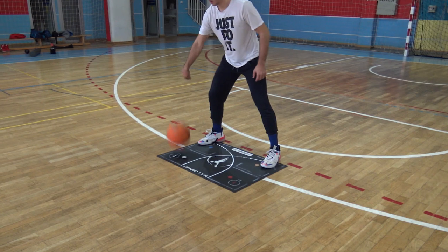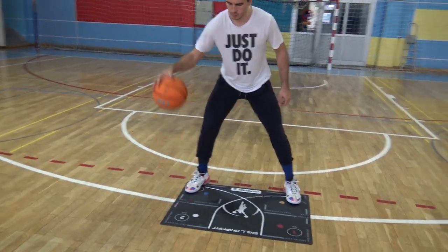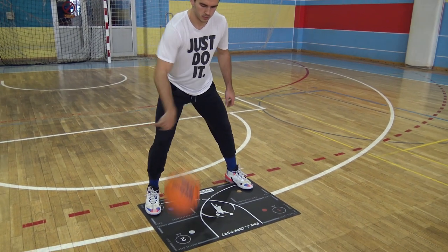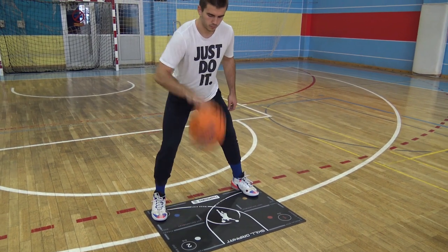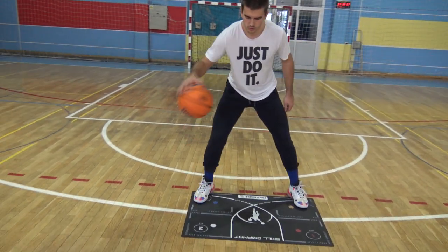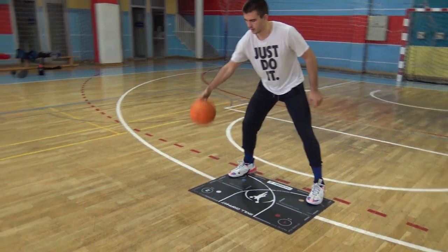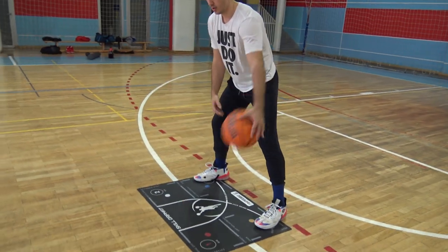The third day is dedicated to another type of dribble, the turn pound, which is one of the most important techniques you will use in your career, along with pocket dribbling. We didn't include the pocket in our list of exercises, as we believe this one should be treated after you finish these 10 days, and for which we've made a separate video that you can check up here.